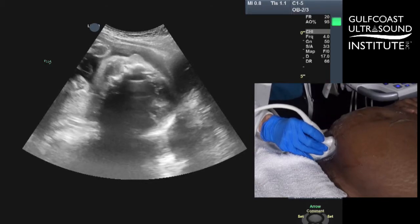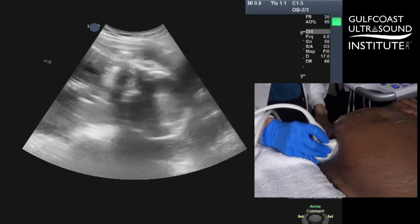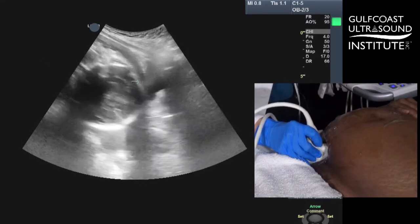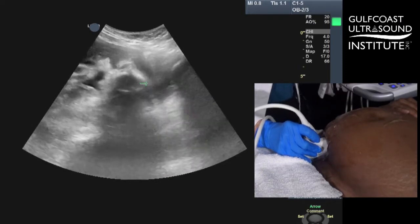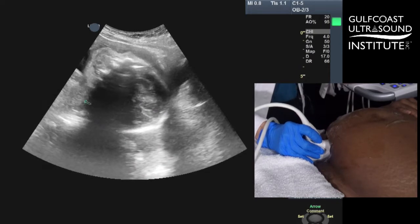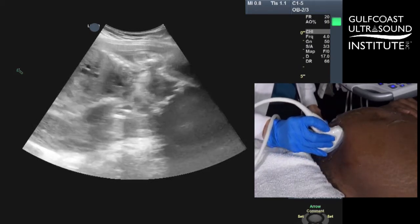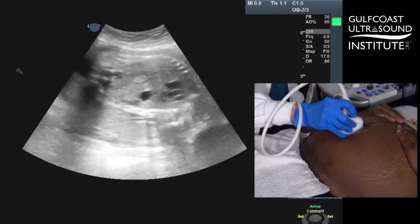When you start your OB exam, take your transducer in a longitudinal fashion down low towards your patient's symphysis pubis. We're going to start there and already you can see the patient's bladder partially full. You've got the patient's fetal head down low, and now we're going to do a quick maneuver in a longitudinal fashion, just sliding up mom's abdomen going high in the uterus right down the midline of her abdomen.